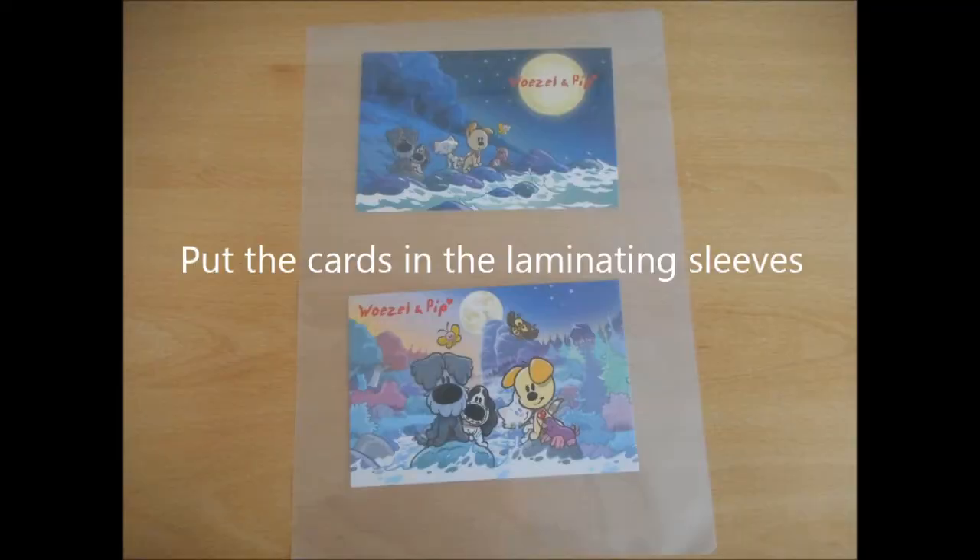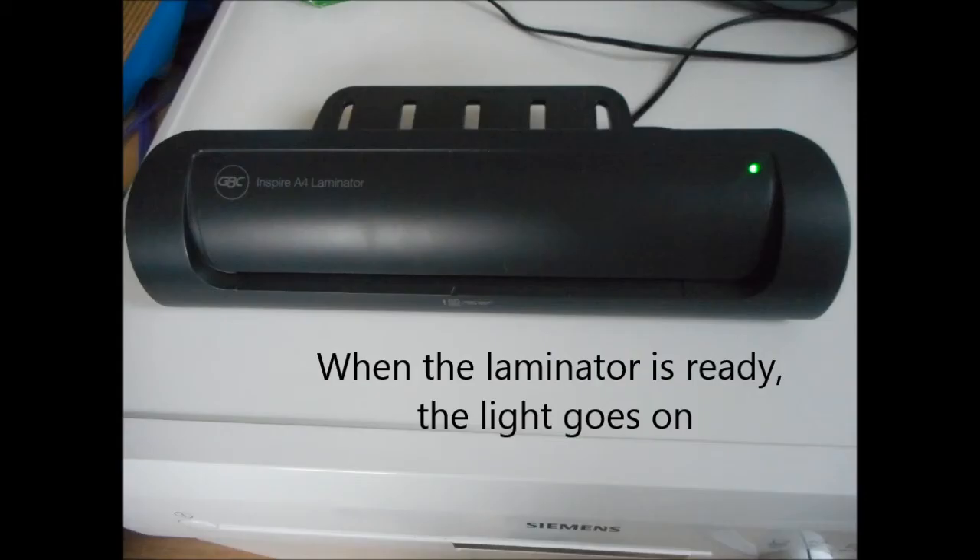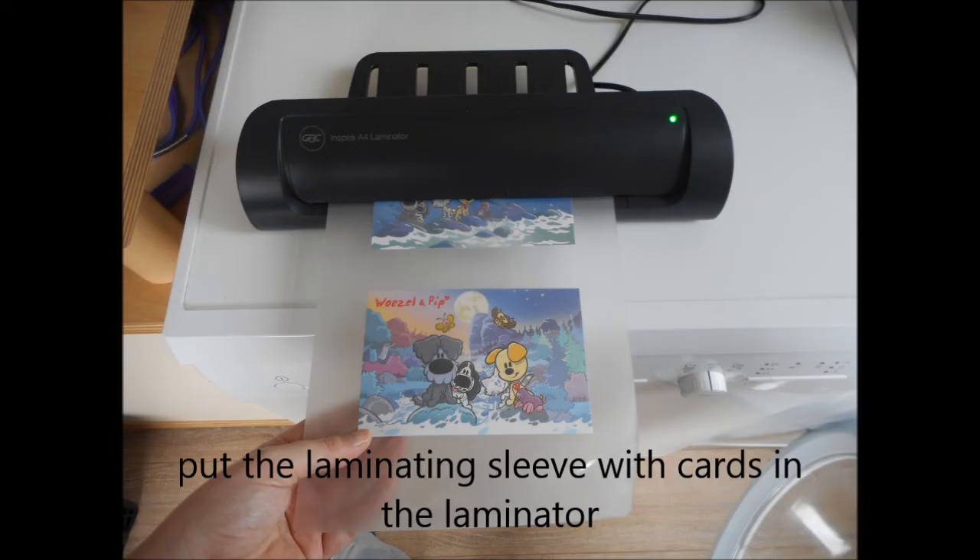Put the cards in the laminating sleeves. When the laminator is ready, the light goes on. Put the laminating sleeve with cards in the laminator.